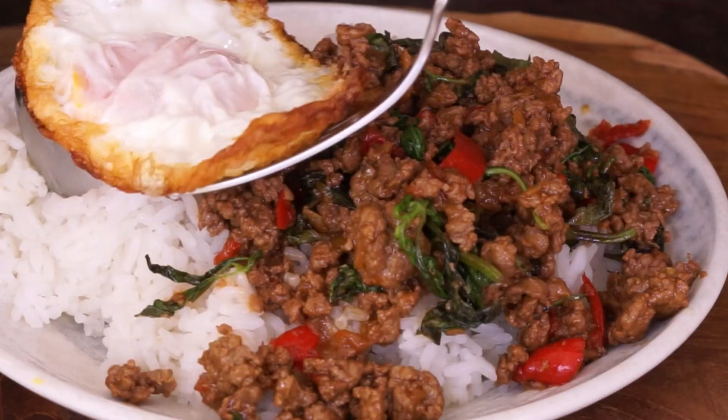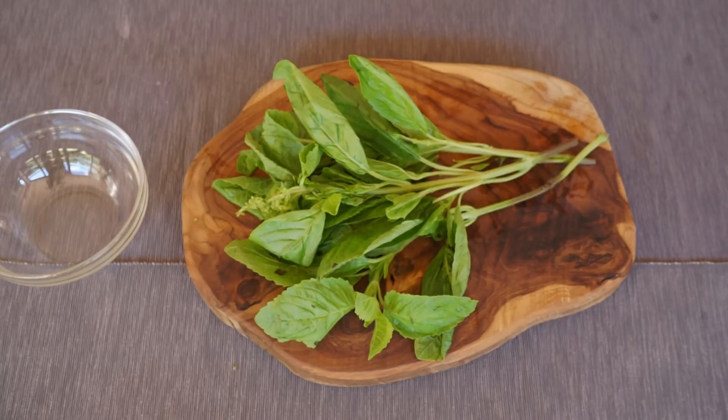I'm going to show you how to make a typical dish of Thai daily cuisine: Pâtes n'a kapao, stir-fry ground beef with chili and Thai basil.